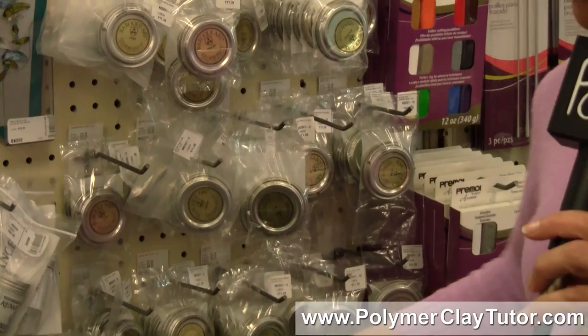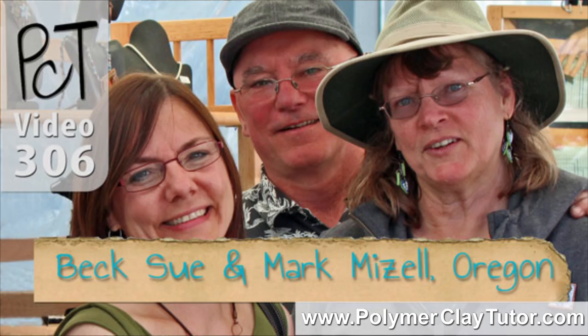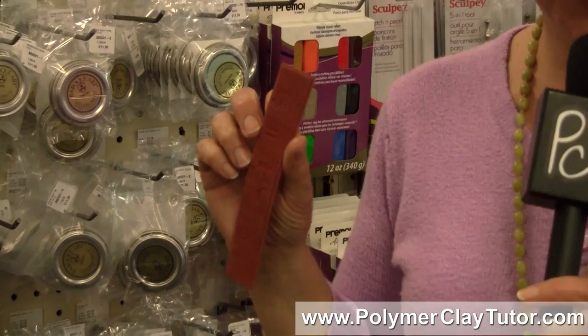One little thing I got was one of these little rubber stamps. Becky Sue said when you're at Shipwreck Beads, pick up one of these little rubber stamps — they're perfect for making earrings and little pins and stuff, so I thought I better get one.